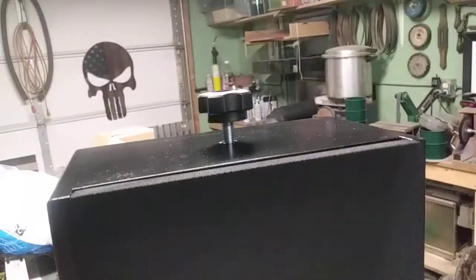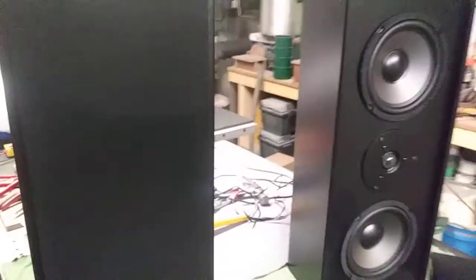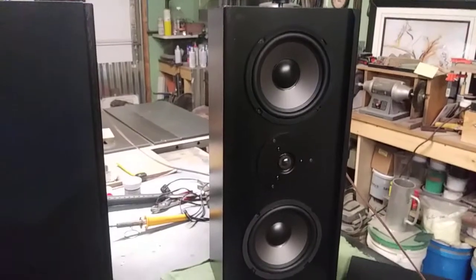You guys are probably wondering what these thermal cups are for. I'm going to build a metal bracket that wraps around this, so it can hang from the ceiling or he can hang it from his wall — however he wants to do it. But yeah, there you go guys, they turned out good.